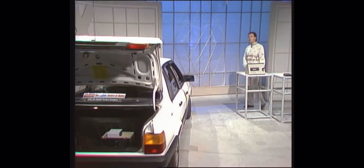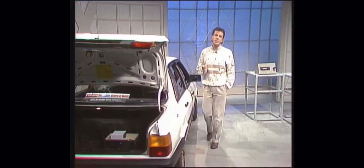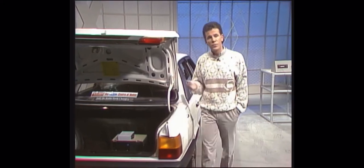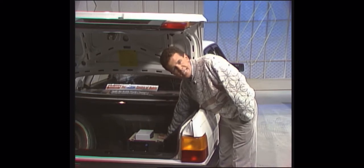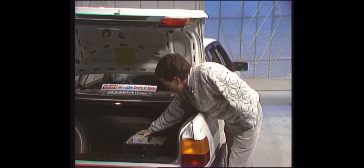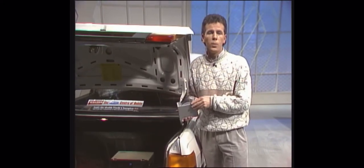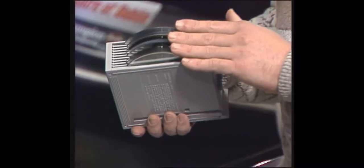But for the ultimate in car entertainment you really need your own disc jockey to spin the discs. And as it happens we've got one here in the boot. The Sony disc jockey is a CD player but instead of playing just one disc it allows you to load up to 10 in advance and to select the one you want to hear. The discs slot into this tray which then goes into the player.